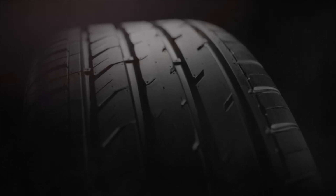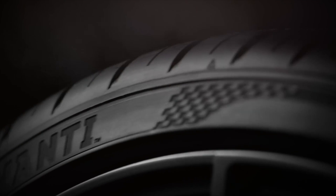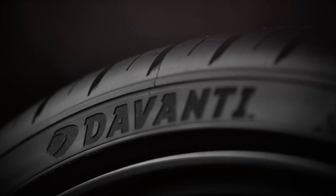Innovation, performance, quality, expert engineering at the heart of every tire.